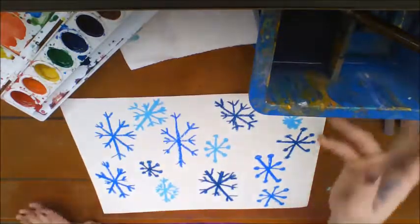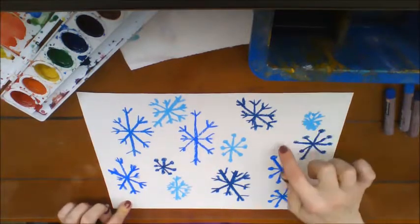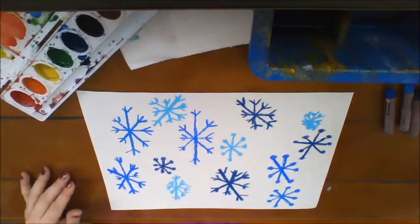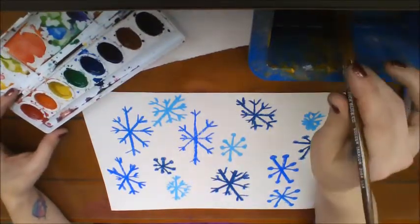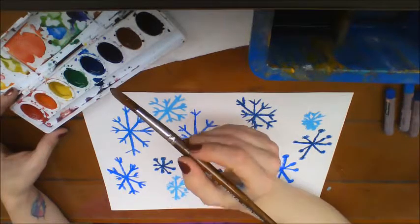I'm happy with where I'm at, so make sure your whole page is filled. I still have a few spots where I could have fit a few more in. Go ahead and fill up your whole page. The next step is to go ahead with our watercolors — just make sure whatever color you're going to use as your background is nice and wet.